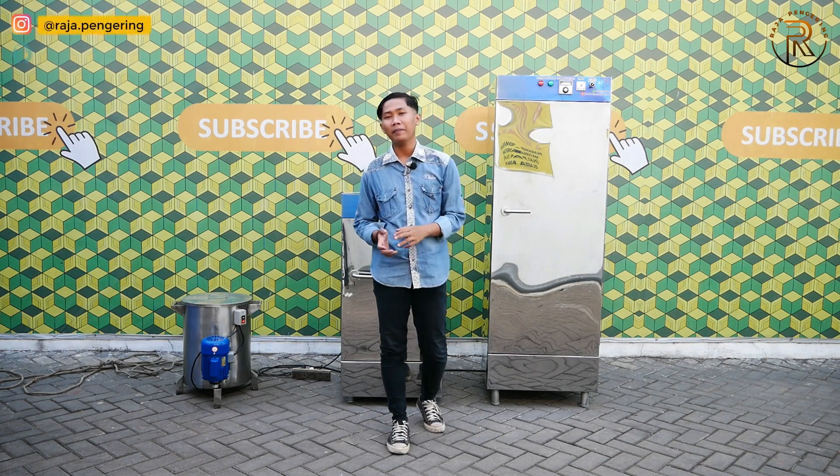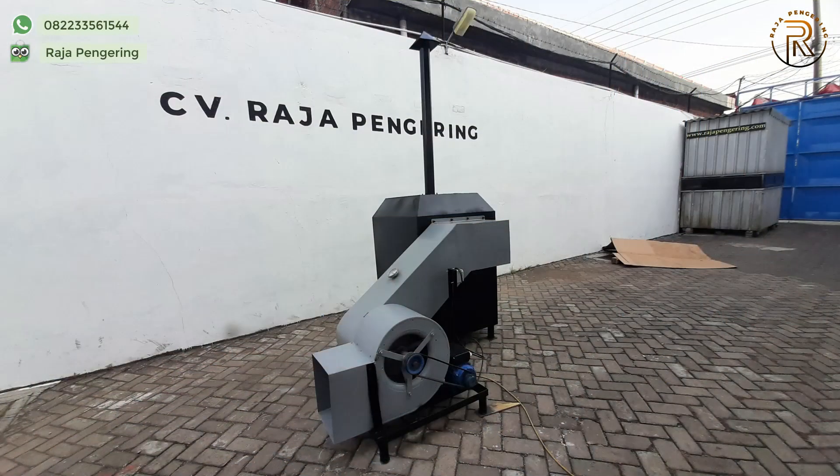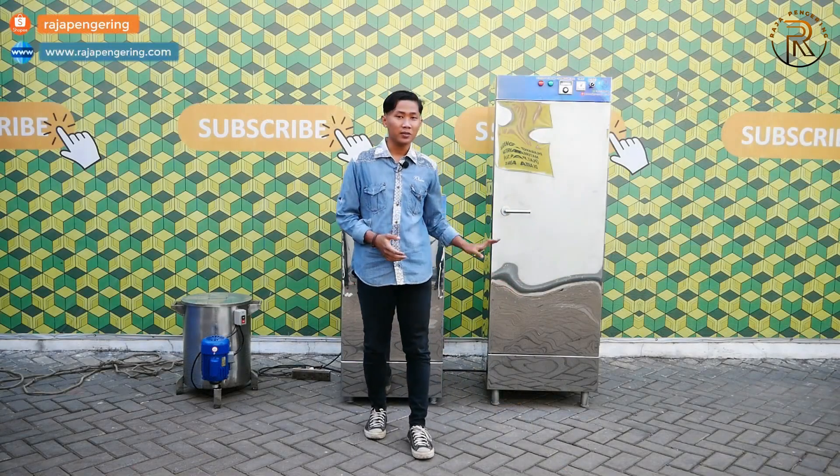Untuk macam-macam mesin pengering, kami memiliki berbagai tipe. Yang pertama ada mesin pengering pertanian: bed dryer, rotary dryer, dan vertical dryer. Untuk mesin pengering serbaguna, kami memiliki pemanas ruangan tipe gas dan kayu bakar. Kami juga memiliki mesin pengering makanan, contohnya mesin sungrai dan mesin oven.